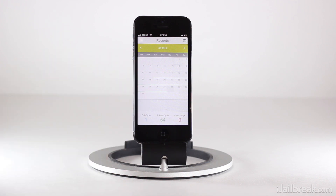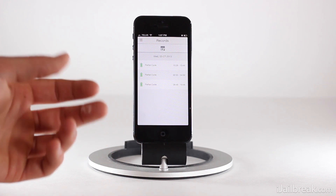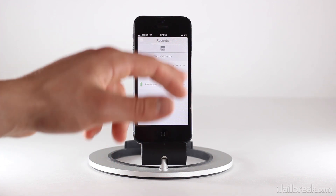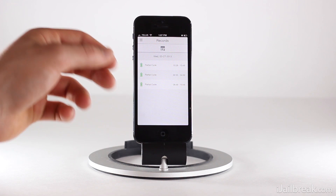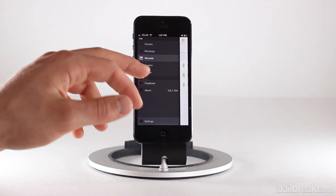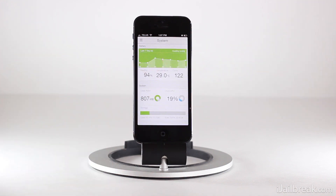We can go to Records, which keeps a nice record on a calendar of all the times you've charged your iPhone throughout the day. You can see yesterday I did a partial cycle from 10:28 to 10:46, again from 2:55 to 4:50, and again at night from 8:48 to 10:46. It's neat for figuring out how well your iPhone's battery life is by seeing how many times you actually need to recharge it.